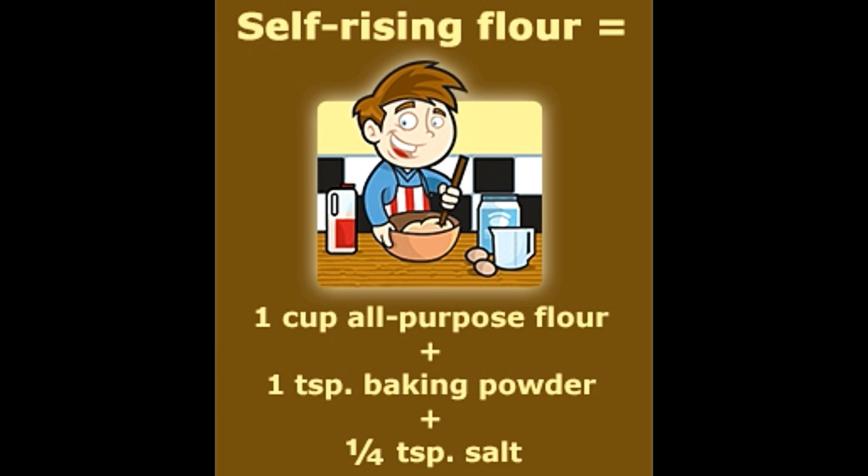Scores of novice cooks are plagued by questions related to the difference between all-purpose flour and self-rising flour. Ever been to the supermarket to pick up flour and been befuddled by the types available? Flour is available in several types, right from all-purpose flour, self-rising flour, cake flour, pastry flour to bread flour, etc. Each flour type has its own set of protein properties and leavening agents and are all special for culinary purposes in their own way.